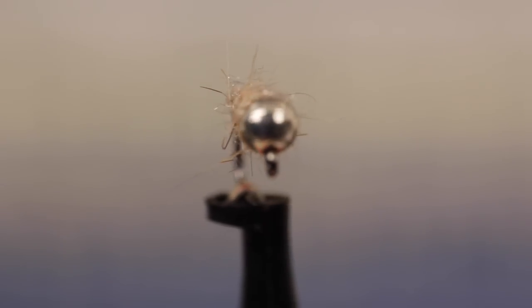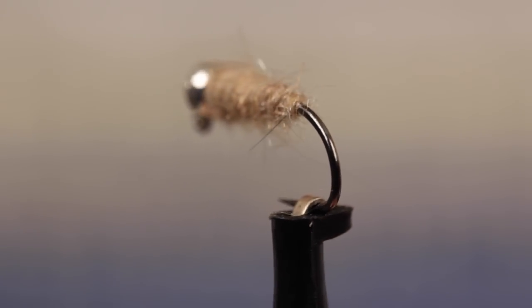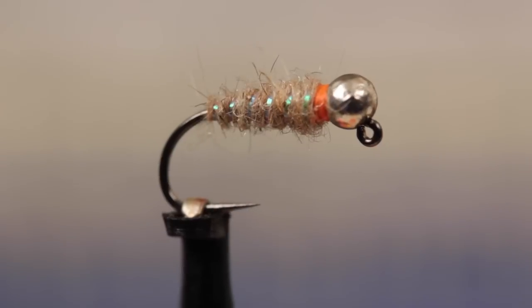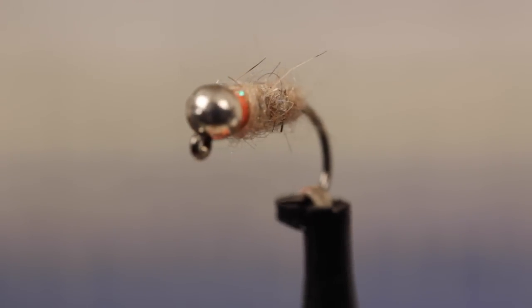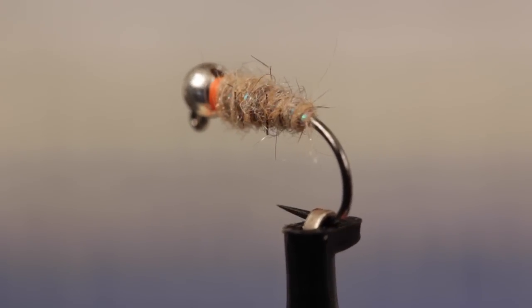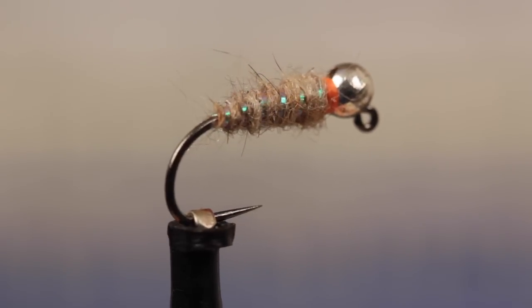The original Waltz worm, developed by Walt Young of Pennsylvania, has been a favorite of competitive anglers for many years, particularly the jig version. Former Fly Fishing Team USA member, guide, and fly fishing instructor Lauren Williams dressed up a Waltz worm to create the Sexy Waltz, which is also a permanent fixture in most competitive angling fly boxes.